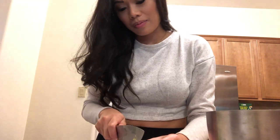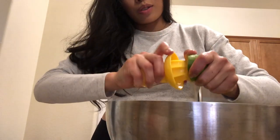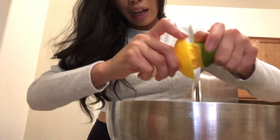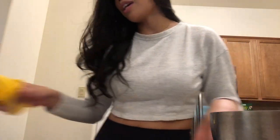Now I'm going to squeeze one lime, just so the avocado doesn't get brown. Using a little tool they have here — I love the smell of lime, so fresh. All right, so we're going to set that aside and prep the rest of the vegetables for our guacamole.